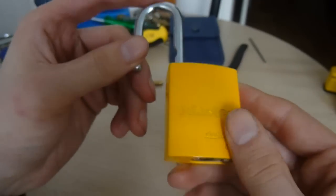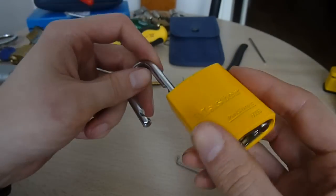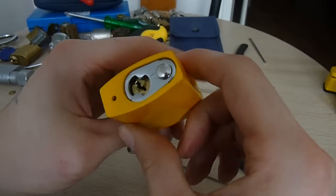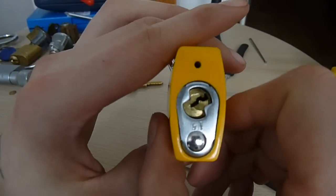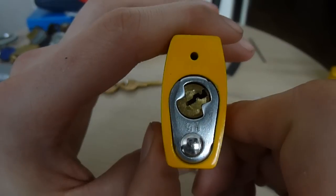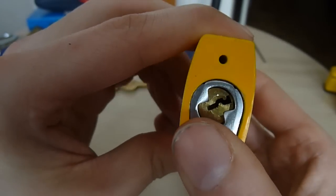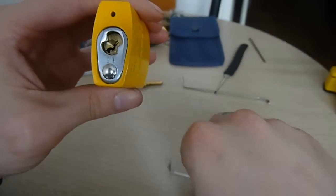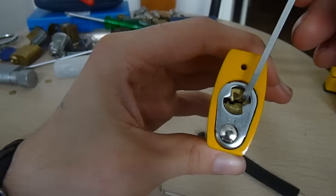Yeah, very very quick pick there. So if you're picking one of these, keep that in mind. Also, because the spring return is so strong, it has a plug spinner effect — if you close the shackle you'll see it spin right past like that.